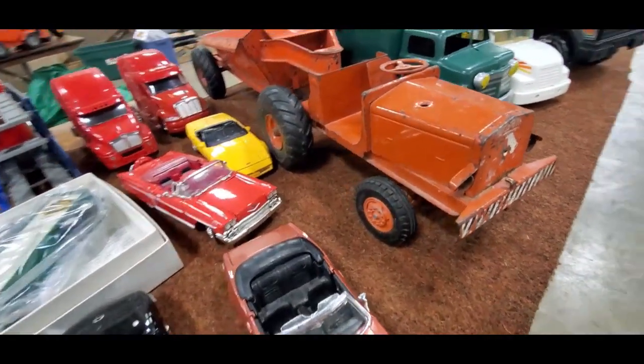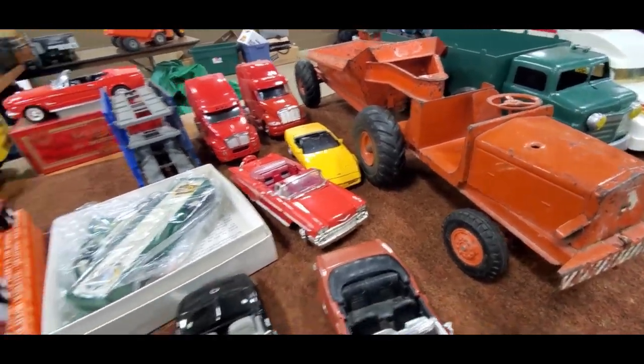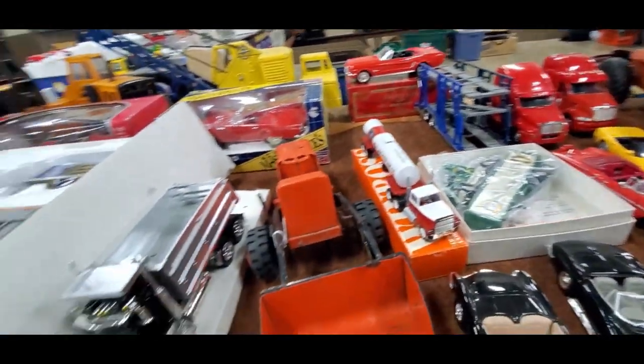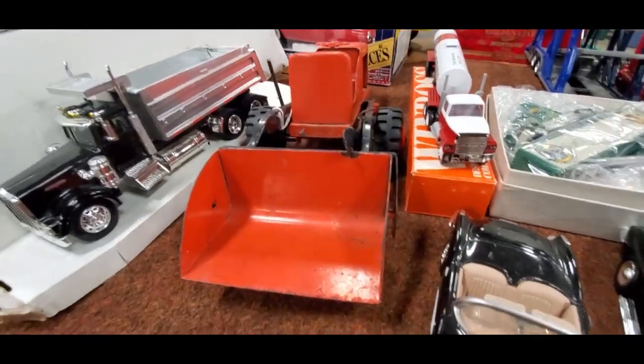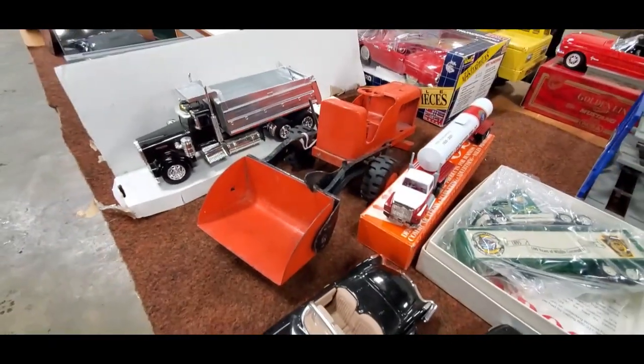Look at that grader — wow, that's a grater grader. Jump over the newer stuff. Neat tin, good for parts. You can see what we've got there.